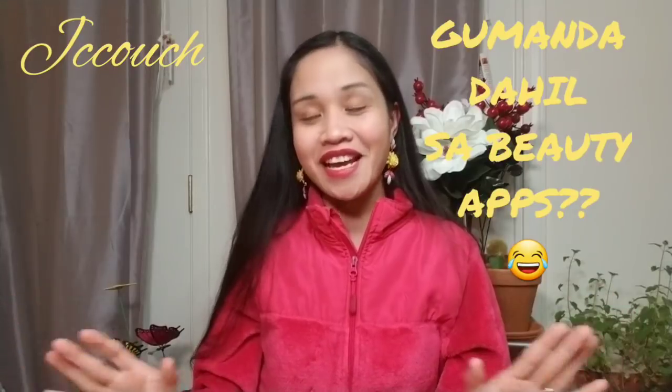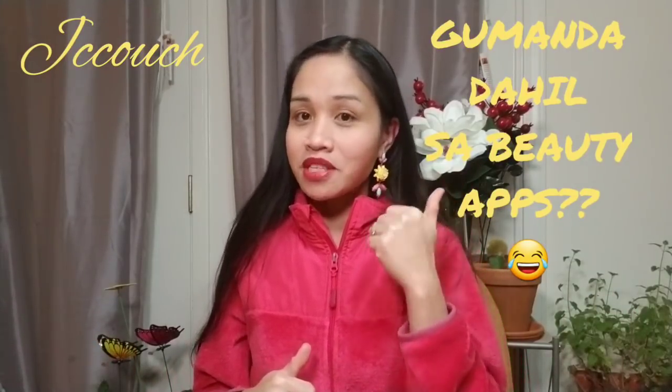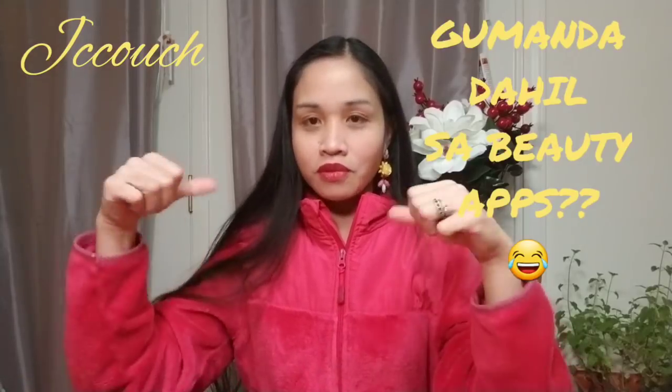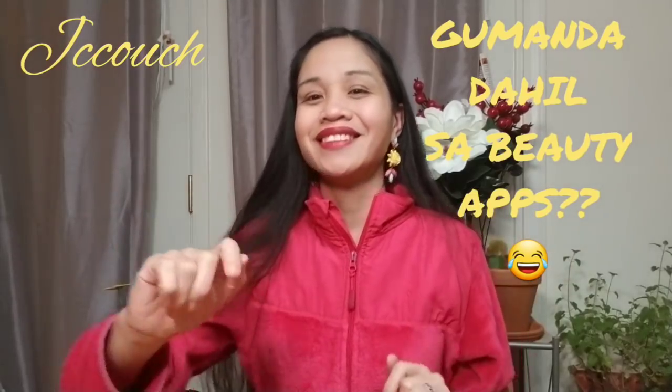Anyway, I have to say bye now. I hope you like my video. If you do, please give me a thumbs up, share, and comment down below. Thank you for watching, guys — see you next time, bye!